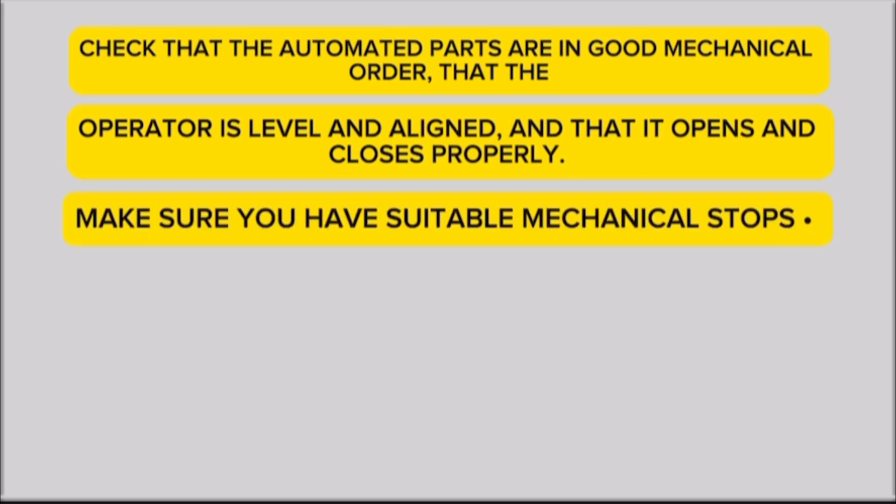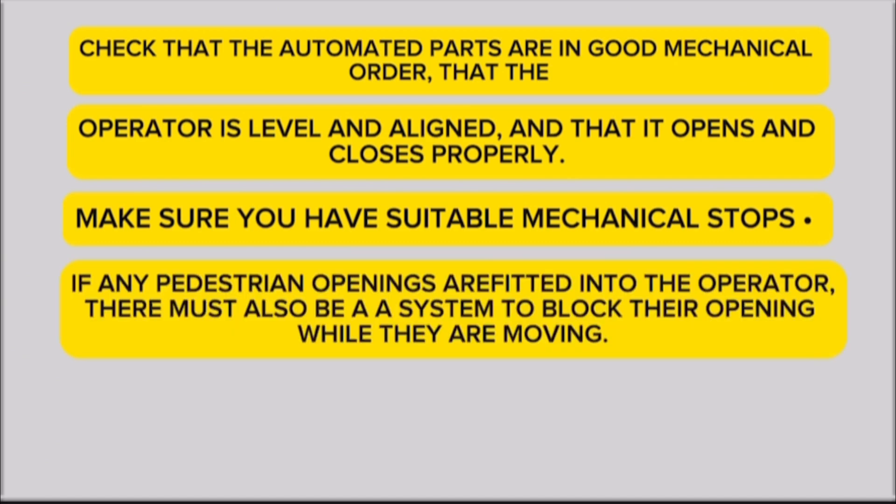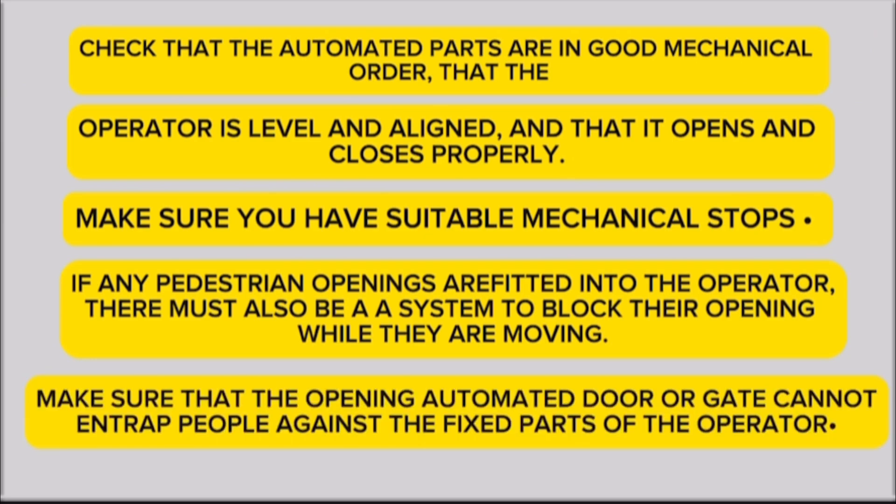Make sure you have suitable mechanical stops. If any pedestrian openings are fitted into the operator, there must also be a system to block their opening while they are moving. Make sure that the opening automated door or gate cannot entrap people against the fixed parts of the operator.